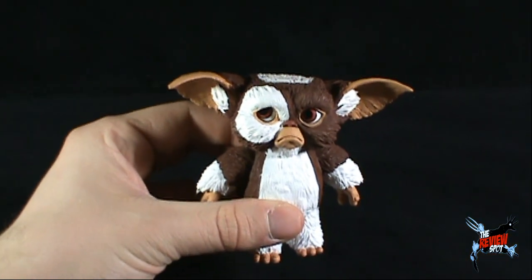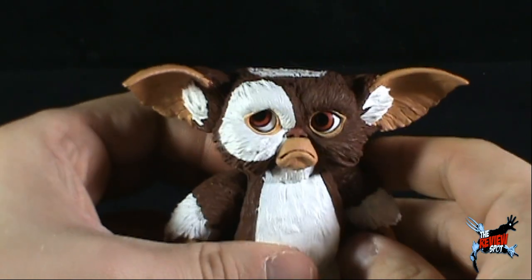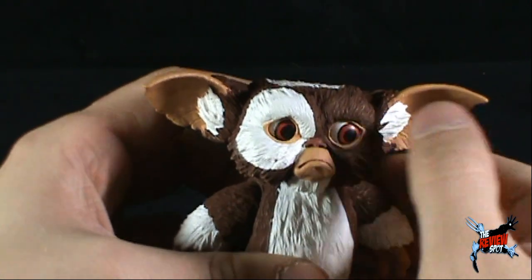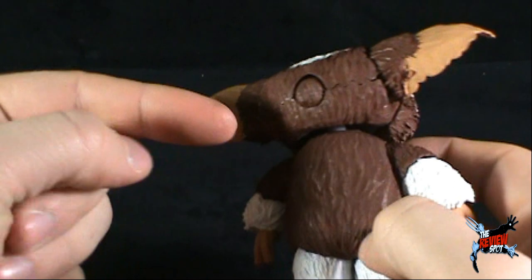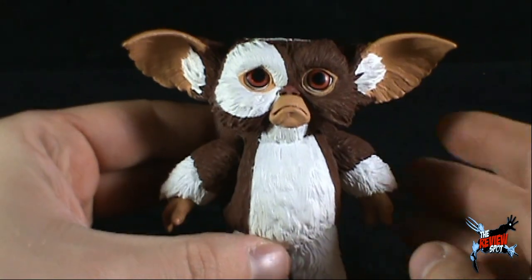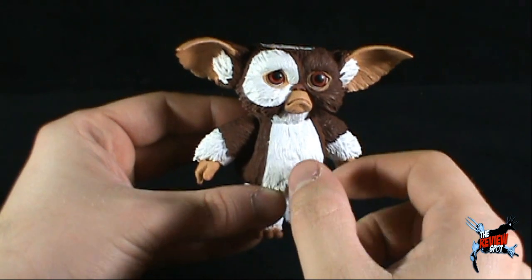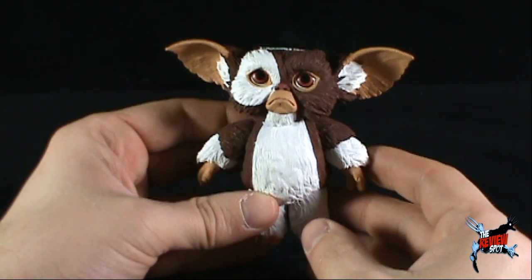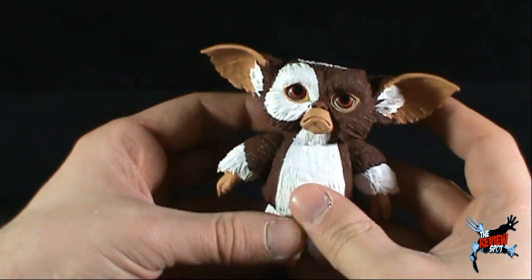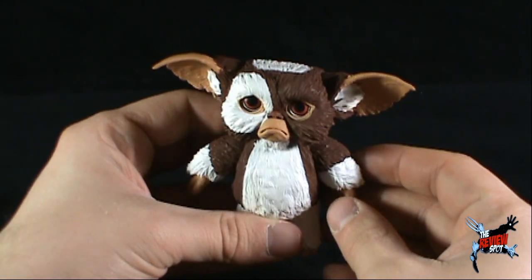He is exactly what his name lives up to — he has quite a sad look on his face. He does have the same trackball on the back of his head as all the other Mogwais. He is really, for the most part, a reuse of the initial Mogwai body — the same body we've gotten for all the other Mogwai figures.